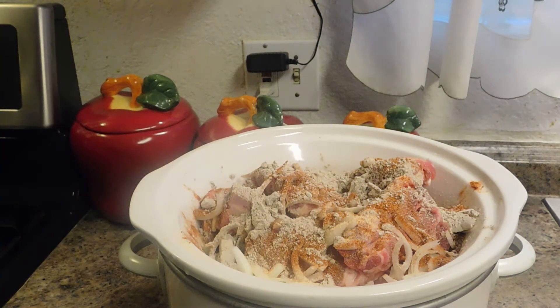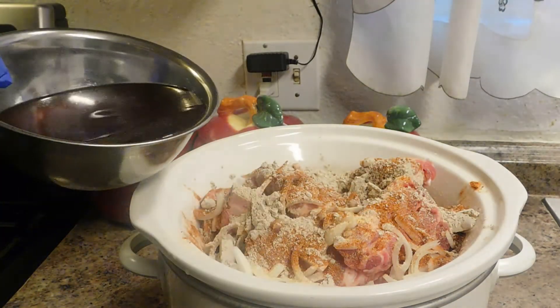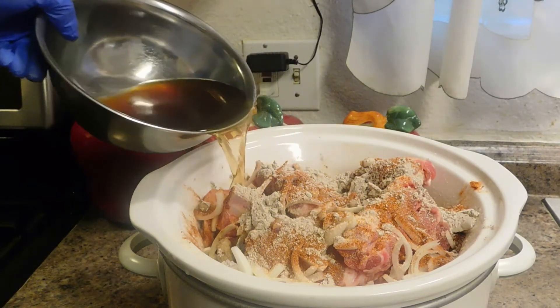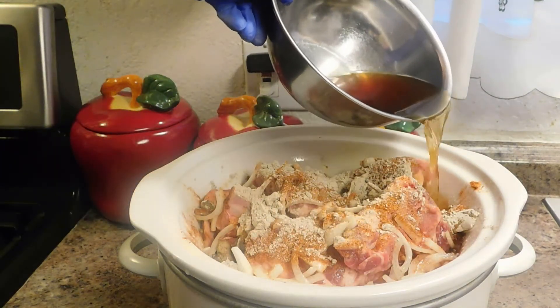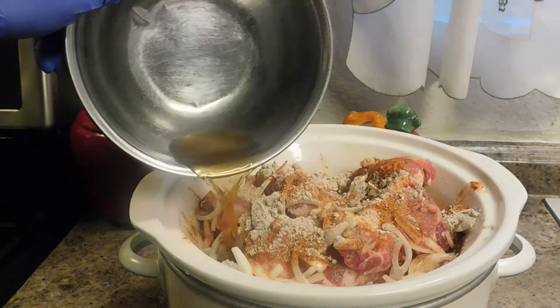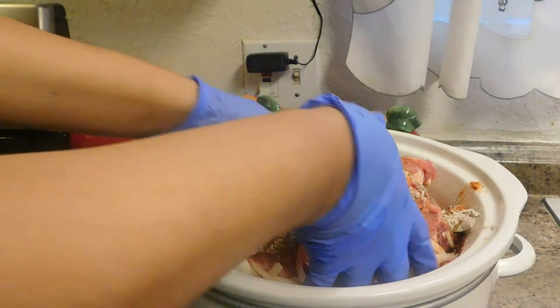Now I'm going to go ahead and add in my three cups of beef broth. I'm going to move it around and mix everything together with my hands.